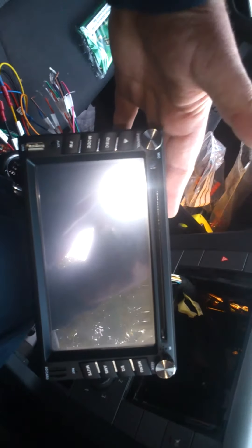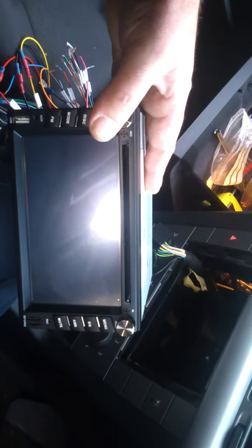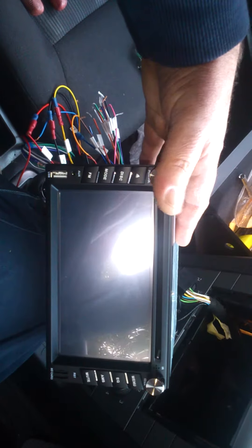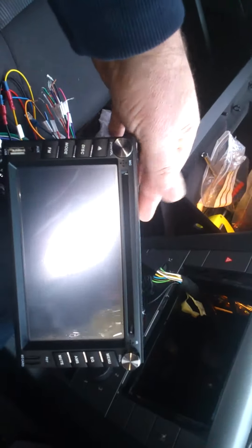Turn the ignition on — ignition on, stereo on, nothing. Nothing. No power whatsoever, all leads connected correctly.